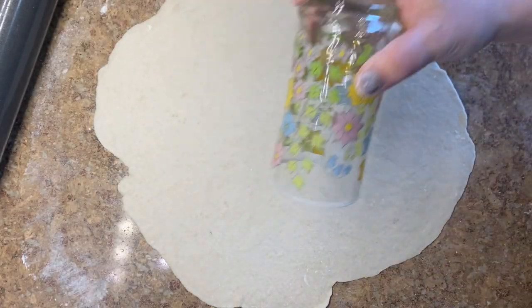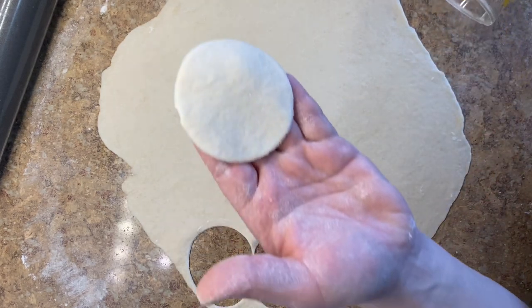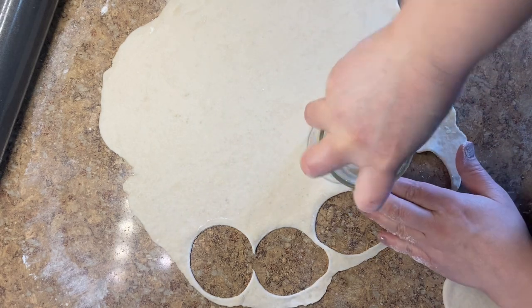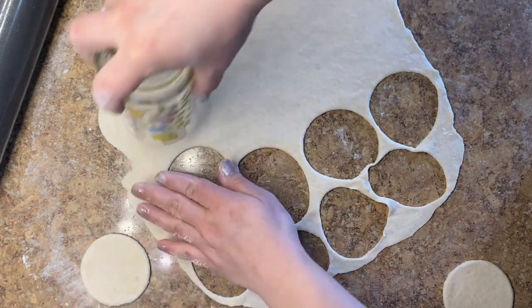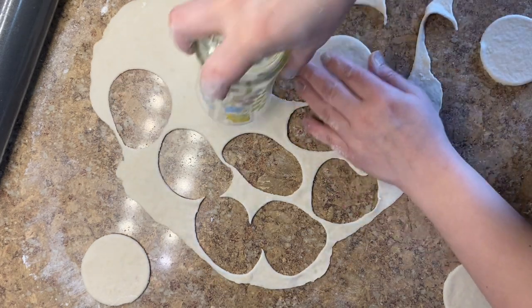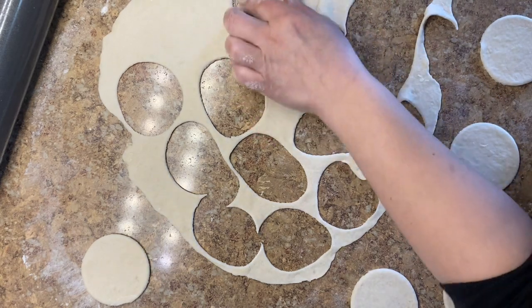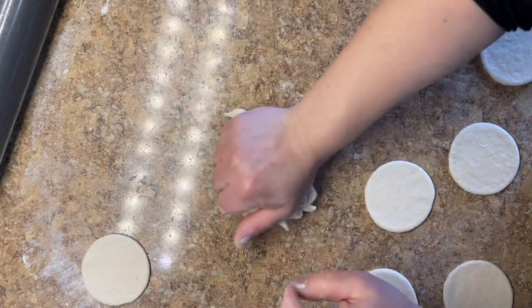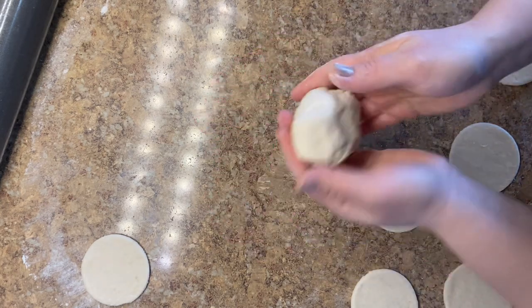After you roll out the dough, use some kind of cup or glass to cut circles. Some people use a pizza cutter and cut squares, but those are harder to make. I prefer to use a glass and make circles — you just press slightly into the dough and it cuts easily. The size is up to you, but mine are two and a half inches in diameter. Do not throw out the leftover dough — you can always roll it out and make more pierogis. Just make sure you cover it so it doesn't dry out.